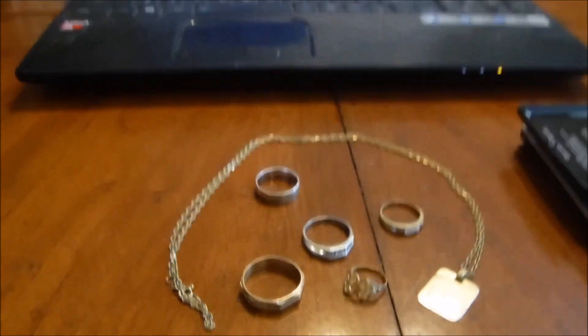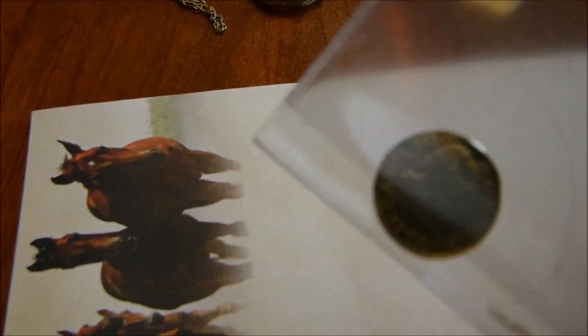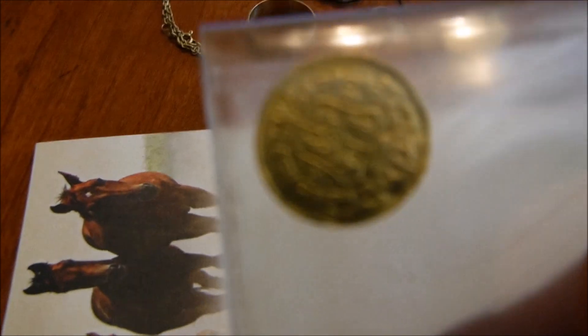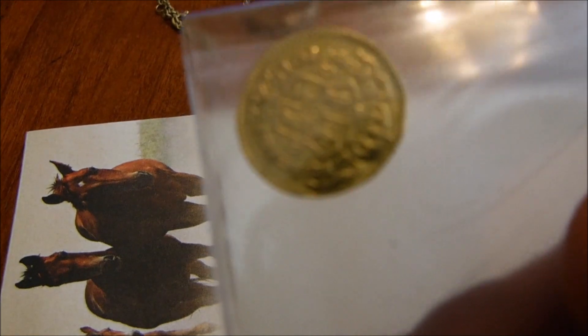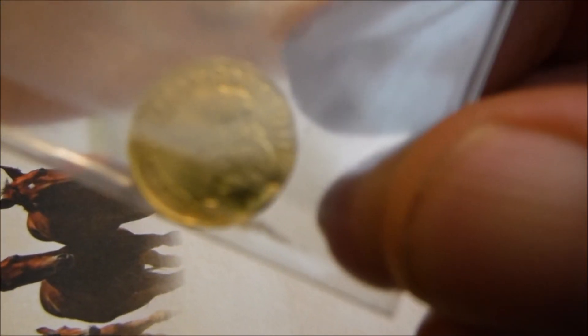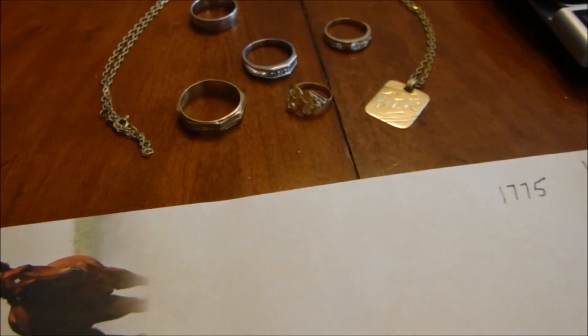First of all, I got this 1775 Spanish coin - you guys who've watched my videos have seen it. I'm not sure if it's from a shipwreck or what, but I bought it from a guy on YouTube on the east coast. Pretty cool coin - I forget what it's called, but it's a Spanish coin, like pirate's treasure, that's what he said. I'll try to get a better shot of it at the end.